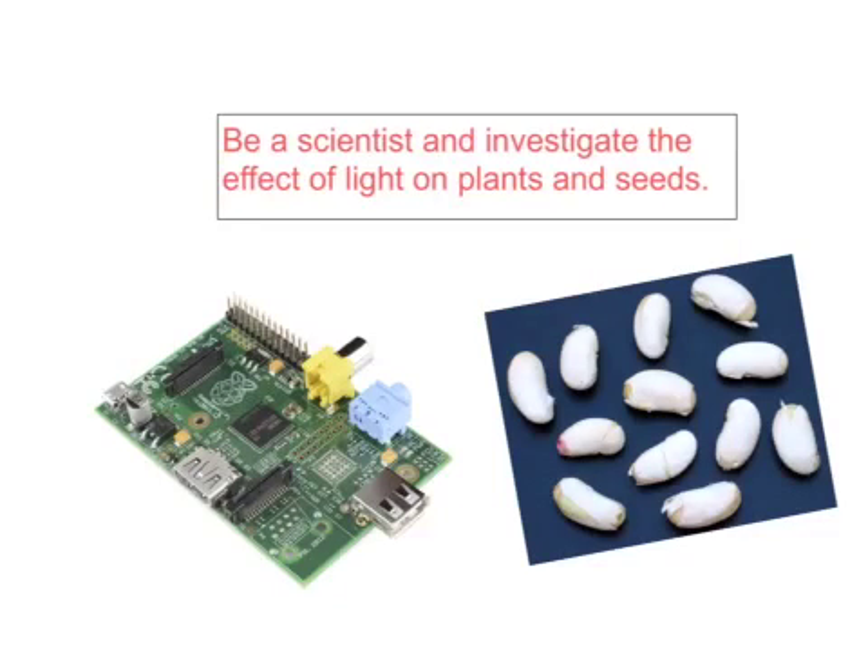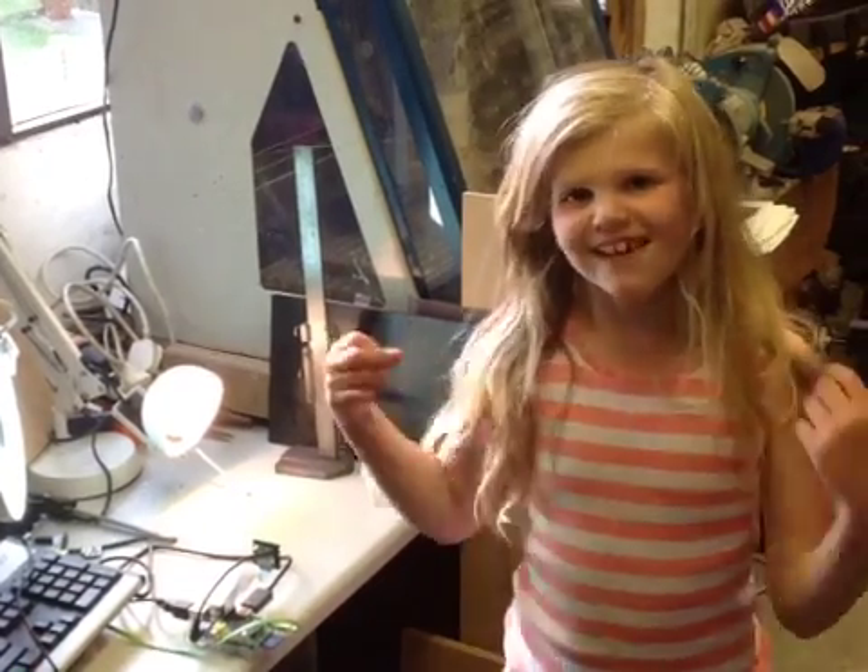For our homework we had to be a scientist and investigate the effects of light on plants and seeds. To do this we had to use a Raspberry Pi on some bean seeds. We're doing an experiment today to see how the light affects the plant.